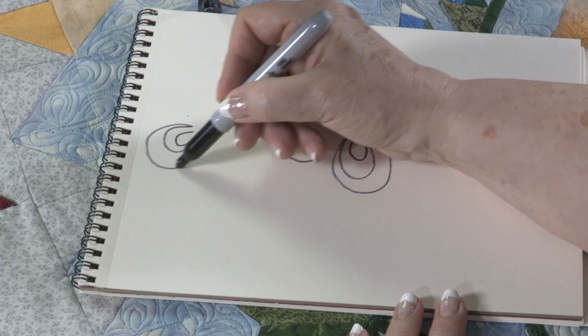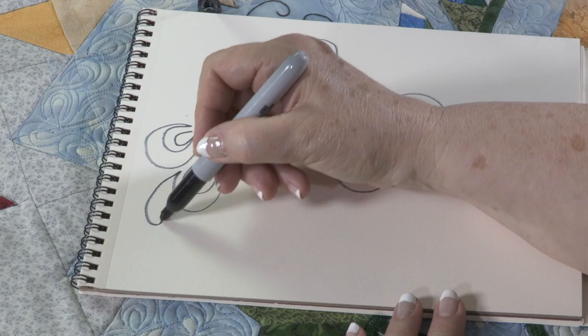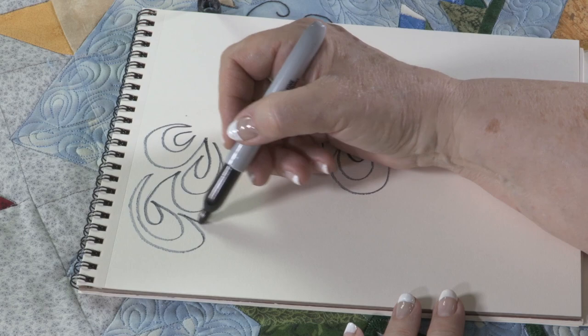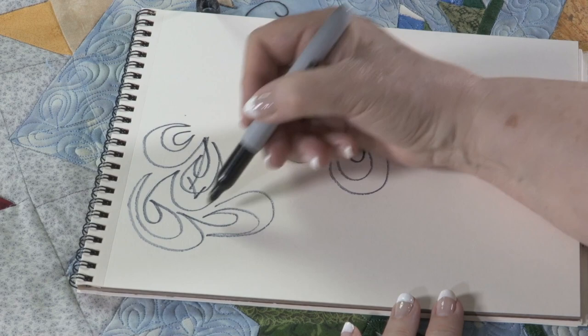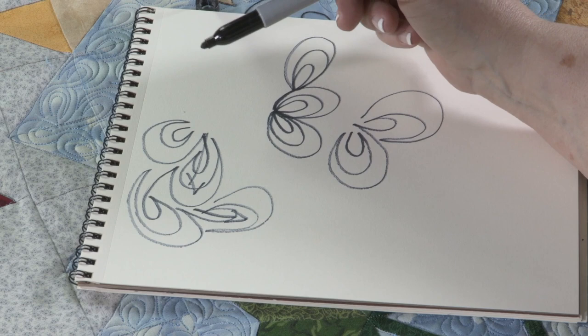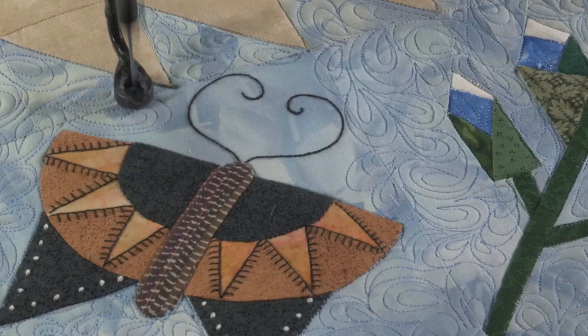Also on your peacock meandering, you don't want to keep it going the same direction unless there's a point in that — for example, if it's the tail of a bird and you want it all going the same direction. Otherwise, you need to on purpose turn it. Can you see how I made that turn this direction? So now I'm going a completely different direction. If it's a meandering, you want to keep it all mixed up so it doesn't look directional, because if you get stuck in that direction, you have to stay in that direction. Practice and you'll be grand.